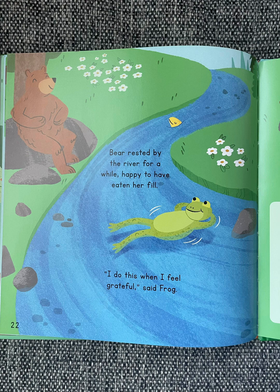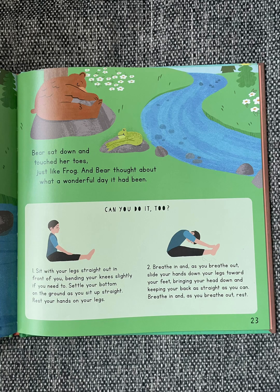Bear rested by the river for a while, happy to have eaten her fill. "I do this when I feel grateful," said Frog. Bear sat down and touched her toes, just like Frog. And Bear thought about what a wonderful day it had been.